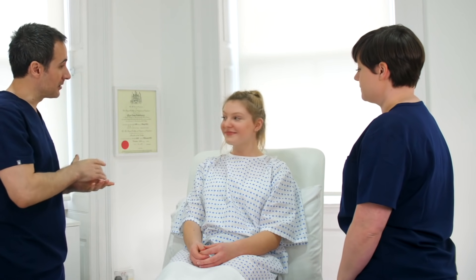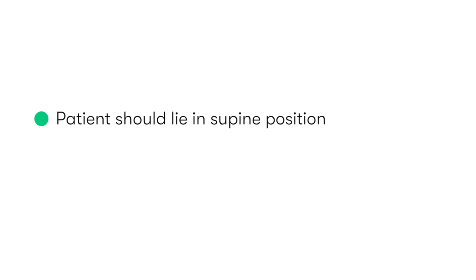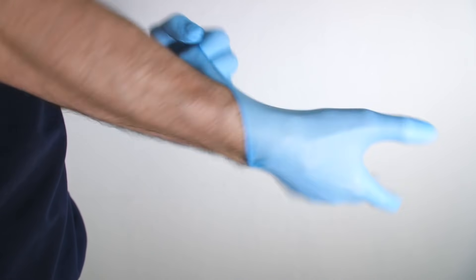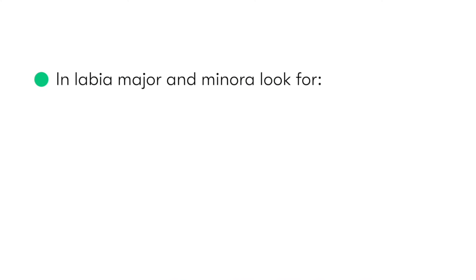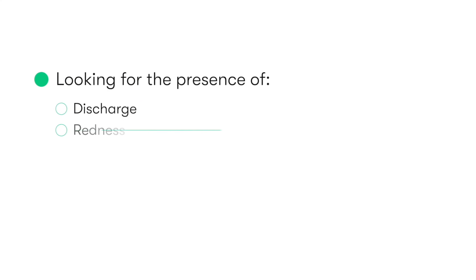For the examination, the patient should be exposed from the waist down. We then ask the patient to lie on their back, with her ankles together and her knees spread apart as much as is comfortably possible. We then put on some gloves and begin by inspecting the external genitalia. We need to note the pattern of pubic hair distribution, the labia majora and labia minora for any abnormalities such as thickening or swelling. We then inspect the clitoris, urethral meatus, and the vaginal opening, looking for any discharge, redness, scars, ulcerations, or atrophy.